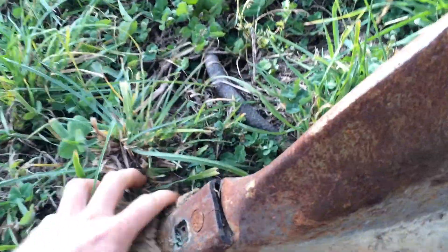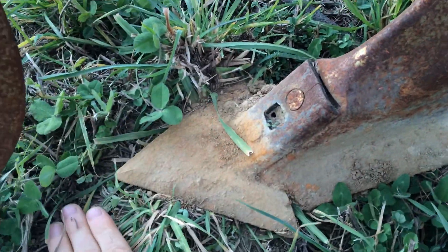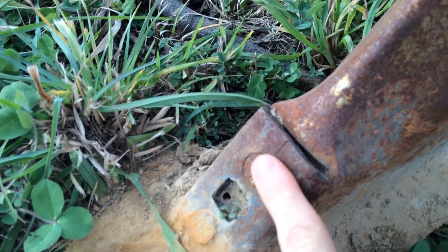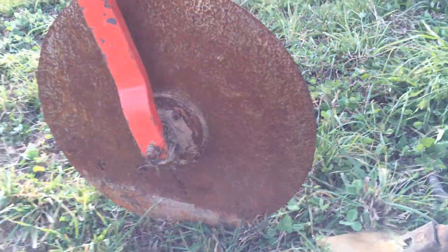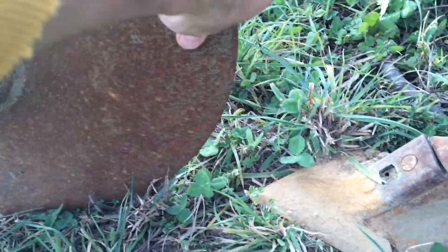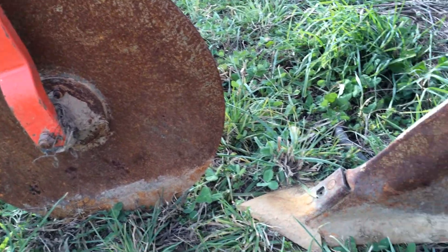It has a replaceable point on it — this is actually a cultivator shoe that bolts on and off. You'll see these plow bolts on the front with smooth faces, so when this thing has been used for a little bit it's polished up as bright steel. It does have a coulter on the front of it which slices through sod, making it a lot easier to transplant using less horsepower.